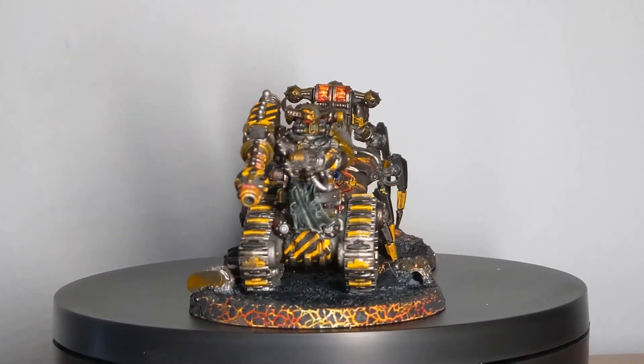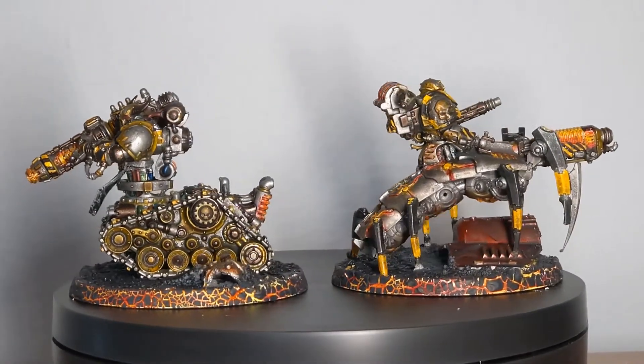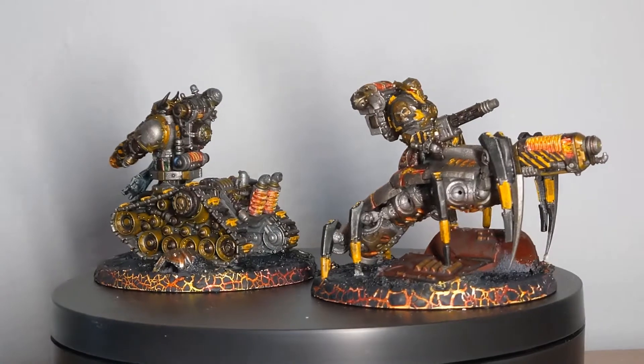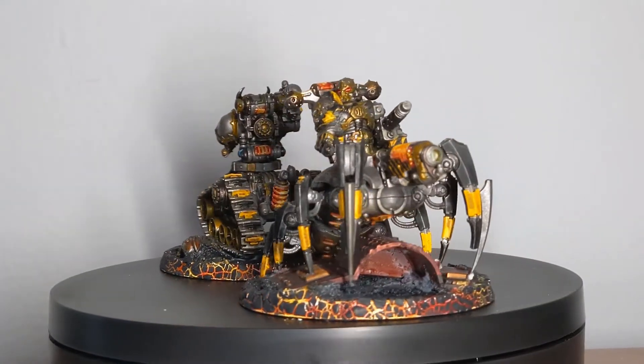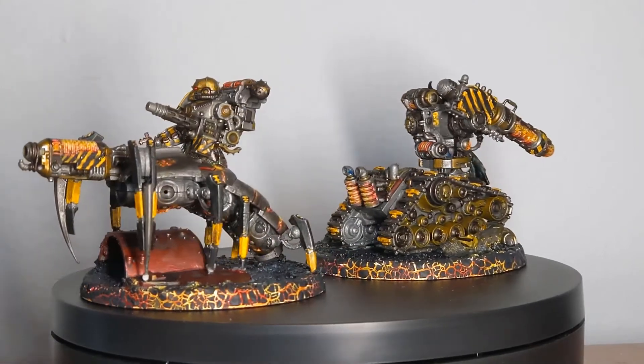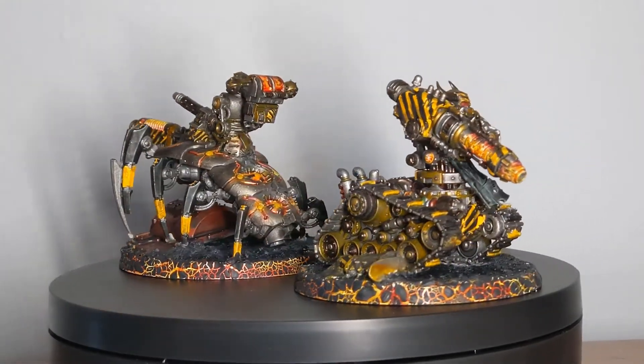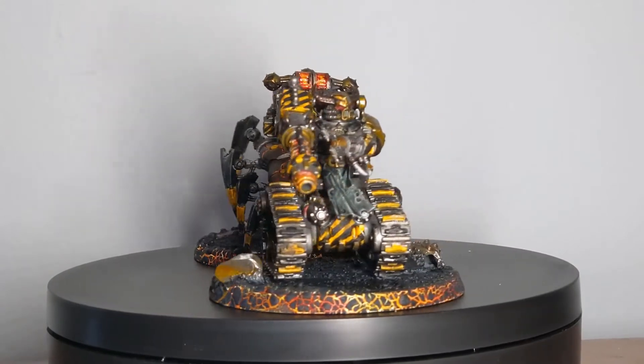Welcome back to the Forge of Sagas. Today we are going to be showing you how to build and magnetize a set of Cataphron Havocs. The build will be for the body based on the Necron Wraith. If you only want to know about how to magnetize a standard Cataphron, there's a timestamp in the description below. Now let's get started.